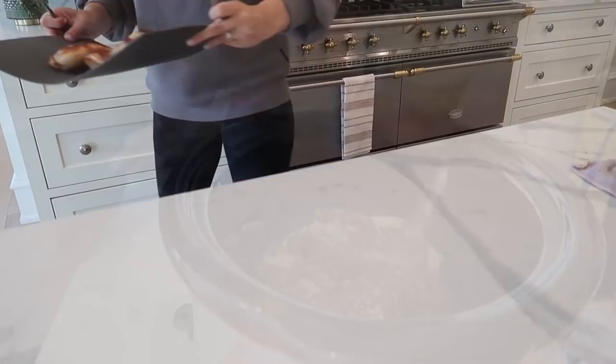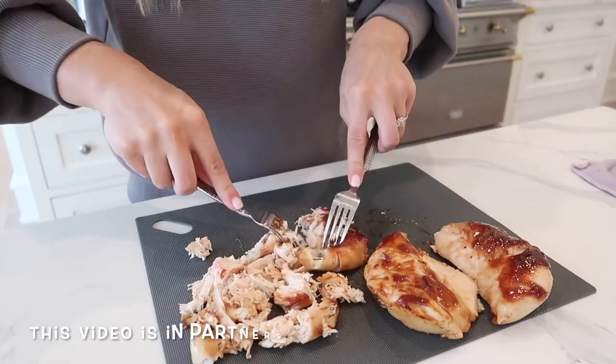Hi guys, welcome back to my channel. Today I'm sharing five super easy and delicious dump and go crock pot recipes. These are all recipes that our whole family loves, so I hope you guys enjoy this video.